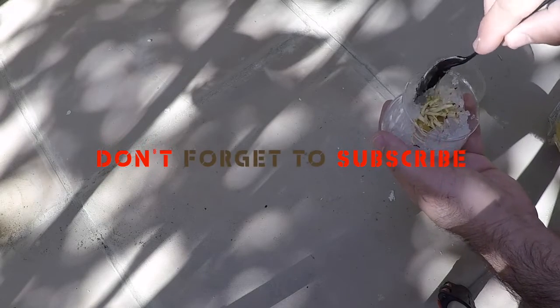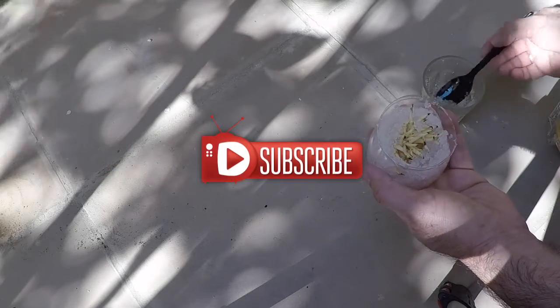I will be posting new videos every week, so don't forget to subscribe. If you like this video, give it a thumbs up and share it with others.